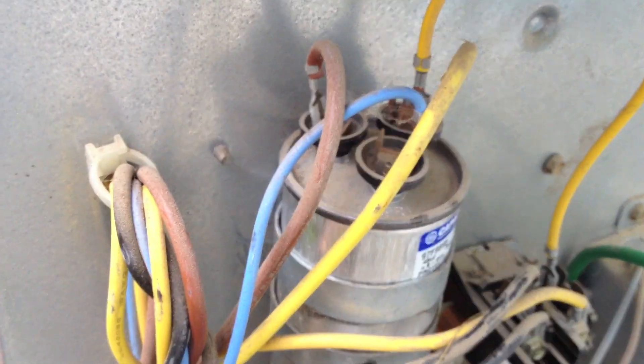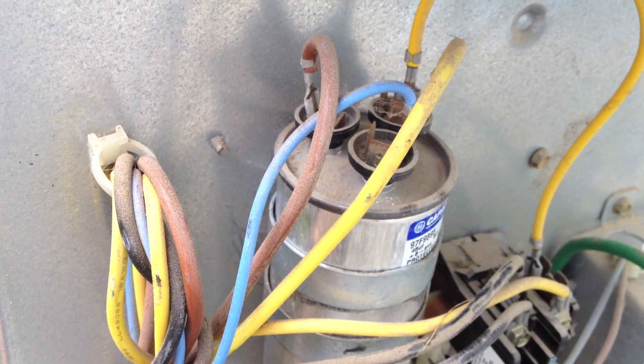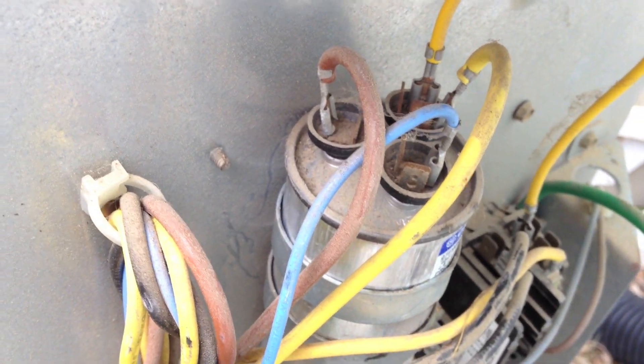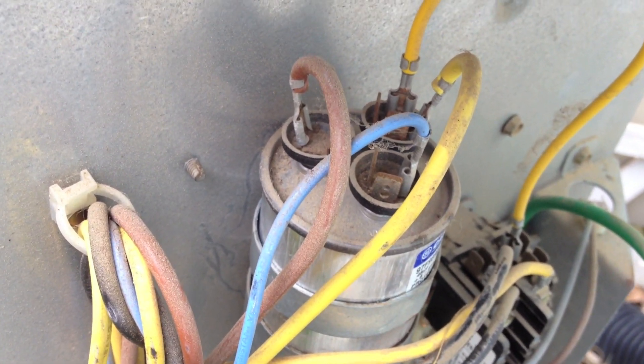One thing you can also do before you replace it: take a photo of the connection of the wires, so when you're hooking up your new one you know which ones go where.